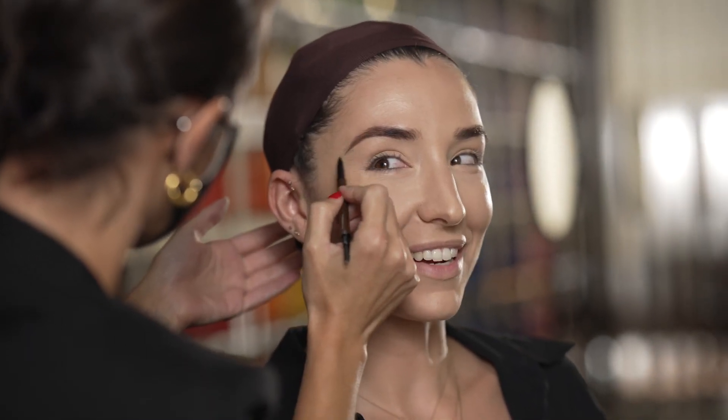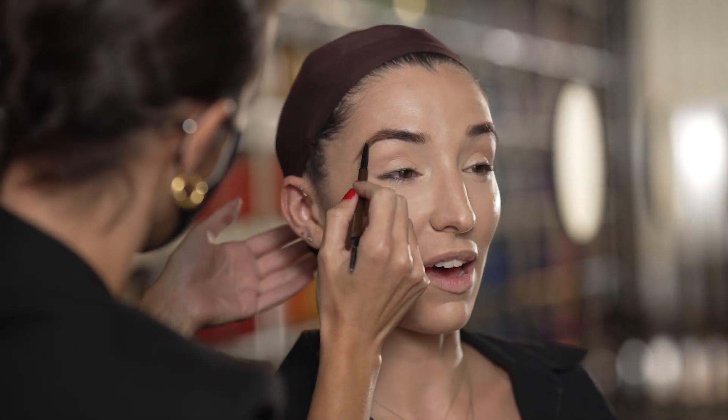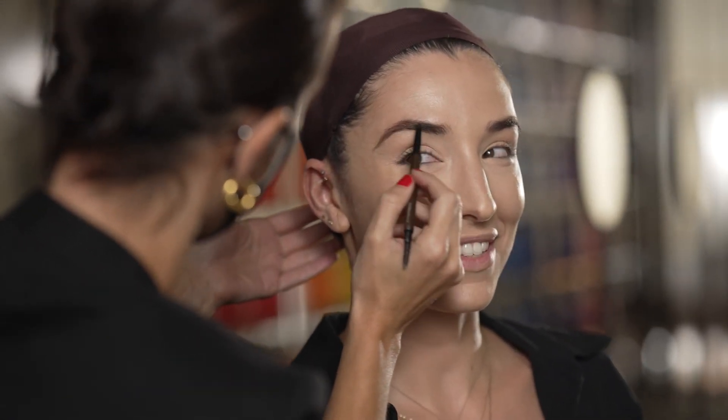Getting my makeup done is the best feeling in the world. I actually do my own makeup when I'm on in the show, so this is a wonderful, wonderful break from that.